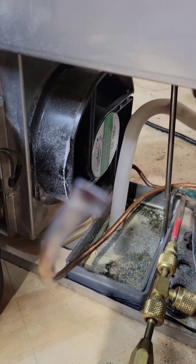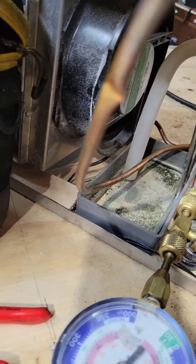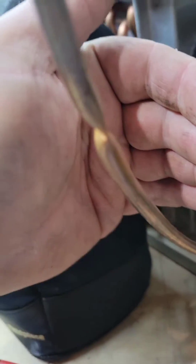Still holding pressure. There we go, filled in.